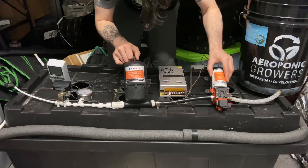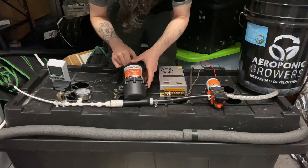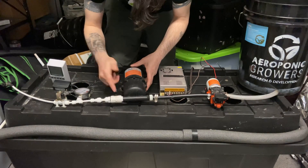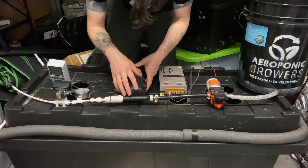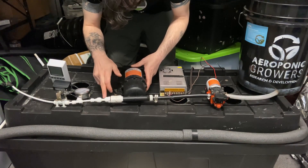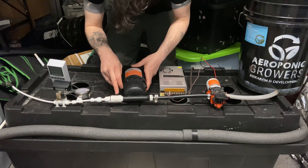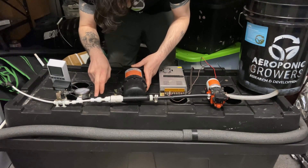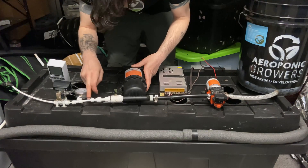The pump I'm using is a Seaflow — I didn't hook this up fully, sorry. But it comes through, sucks nutrients in, and fills up the accumulator tank. I'm using a three-quarter inch coupling to thread from here, then an adapter down to a three-eighth inch quick-fit to three-quarter inch threaded male on this side. That gets me down into the system with the push-fit connections I want, then it goes to a three-eighth inch to quarter inch OD adapter.